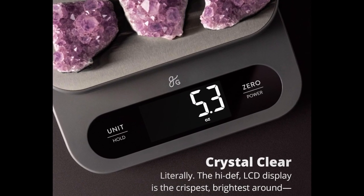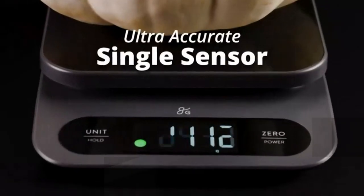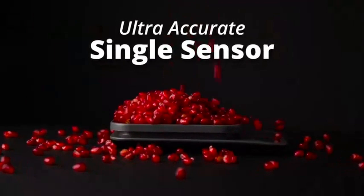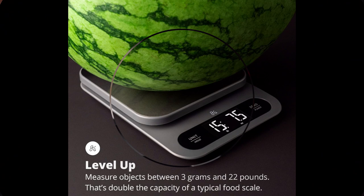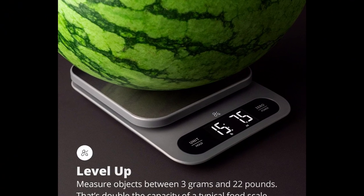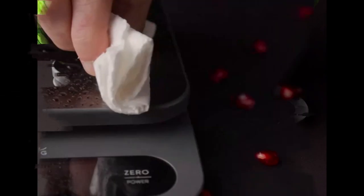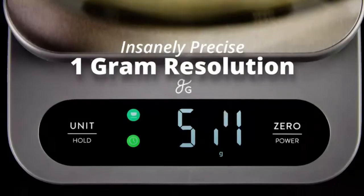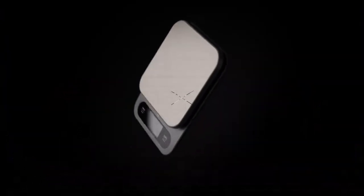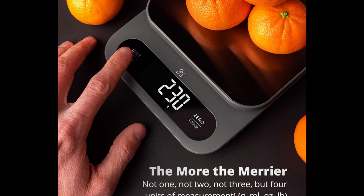About this item: a premium choice, going above and beyond all qualities you need and expect on a food scale. Enjoy a large, ultra-accurate, single-sensor weighing platform, responsive touch buttons, and a sturdy build ready for any accidents. Built for bulk — a kitchen scale that weighs up to 22 pounds will never let you down. Do all your bulk food measurements and prep, and use it for any chore around the house where you need to measure the weight of an object. This little guy can handle it.